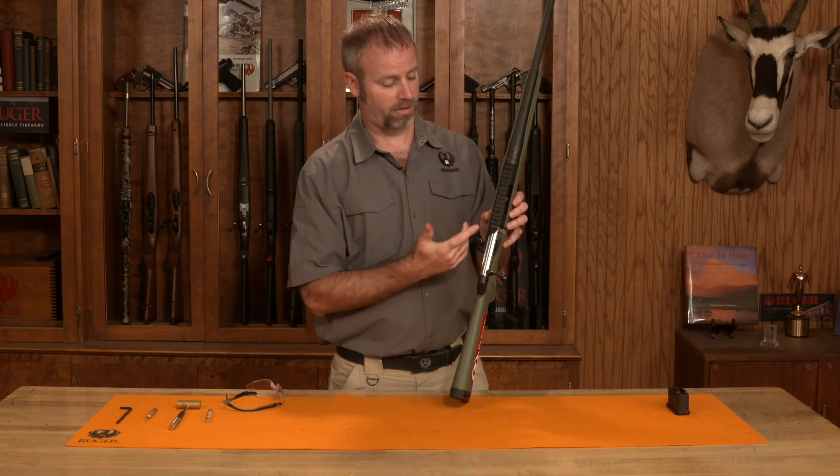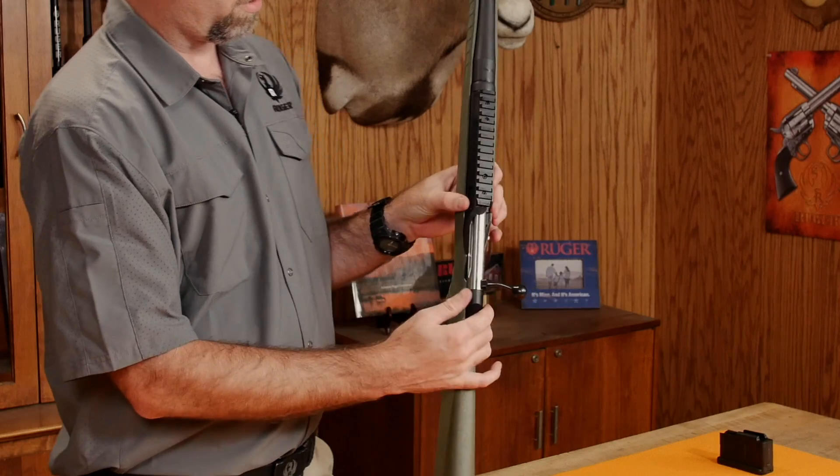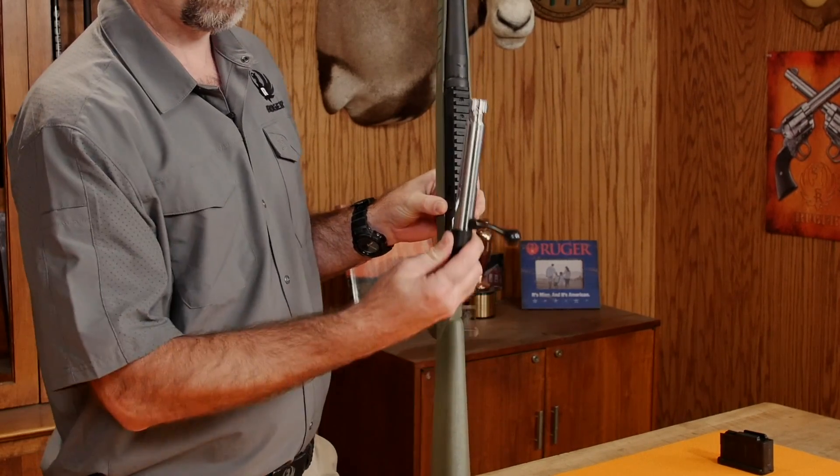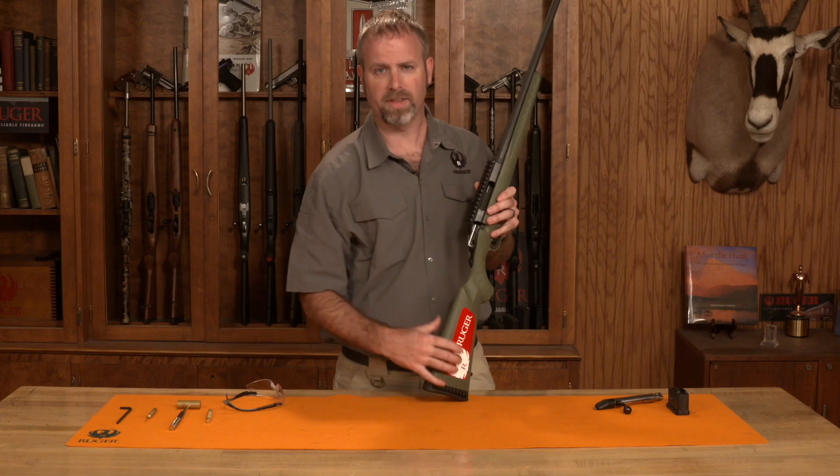Just to make things easier on ourselves, we're going to remove the bolt. To do that, you depress the bolt release on the left side of the gun and just pull the bolt to the rear, and we can set that aside.